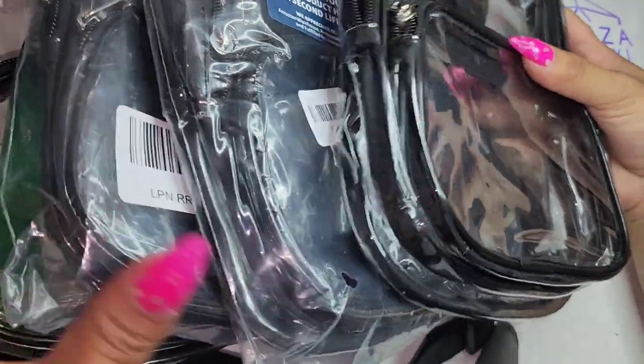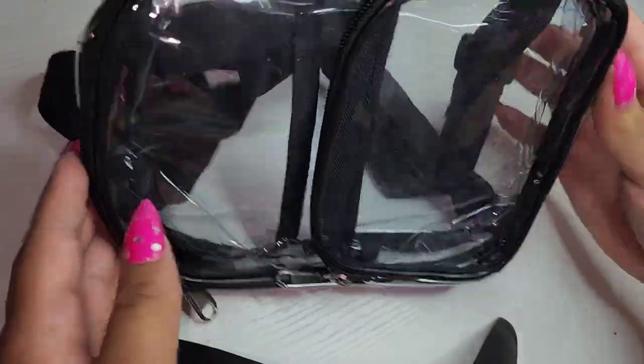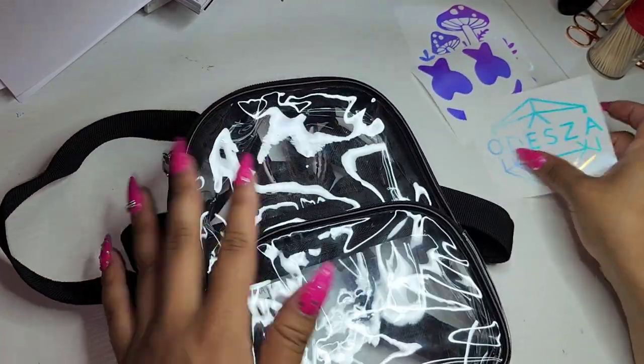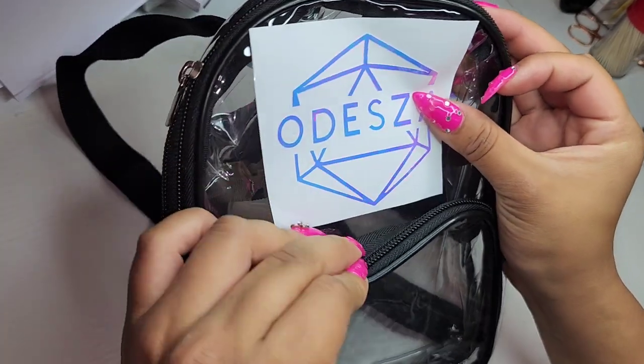So here I have my backpacks and this is what they look like — they're very small, just clear backpacks. I recently took mine to Miami Ultra and it worked really well to carry all my stuff. So I decided all my friends need one for EDC, so I made them all one.